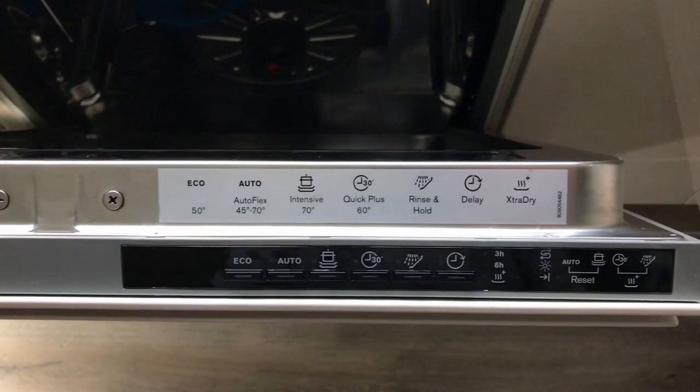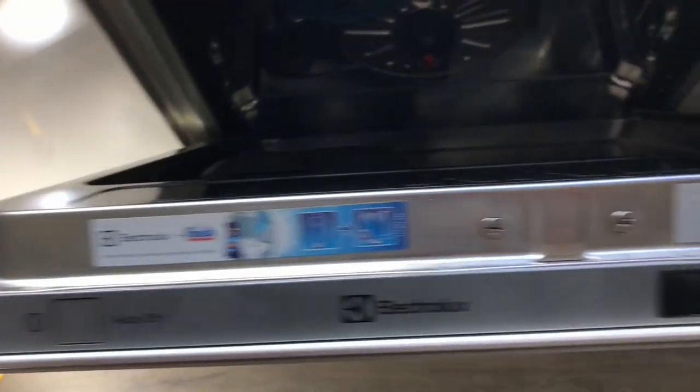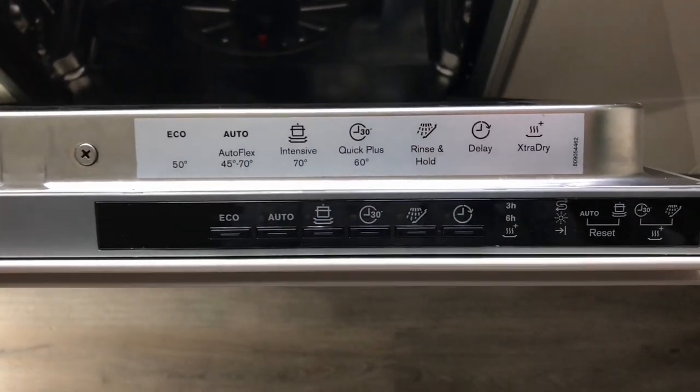At that point none of the buttons would work — it'd be stuck in the program that was originally selected. So you need to power it down, switch it back on, and then do a master reset by pressing the Auto and Intensive buttons together. That's the only way to free up the programs.